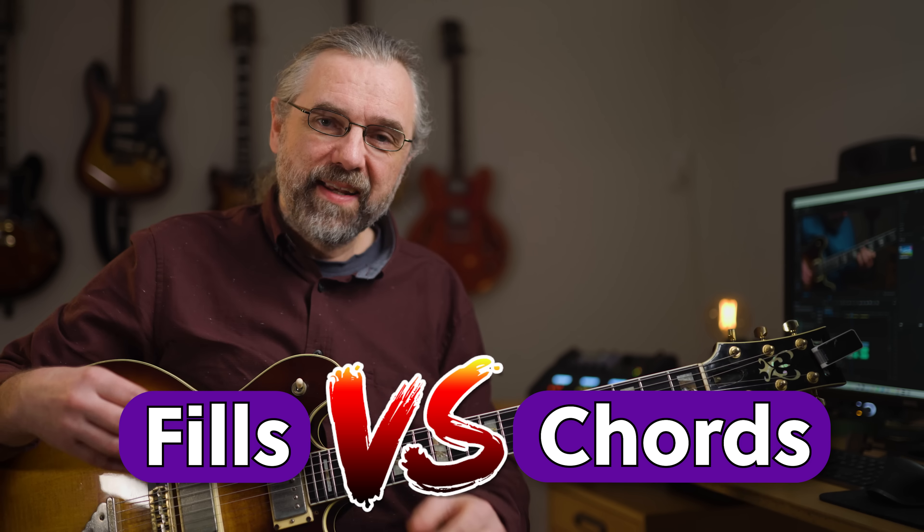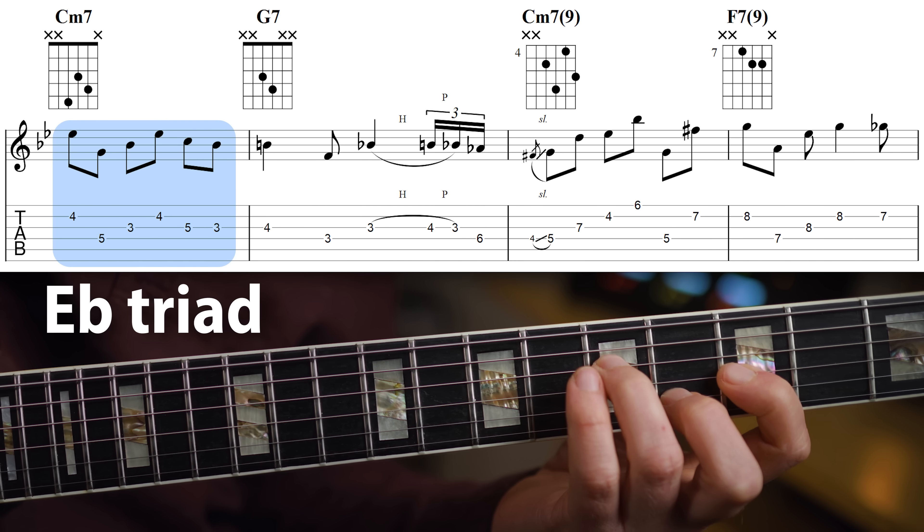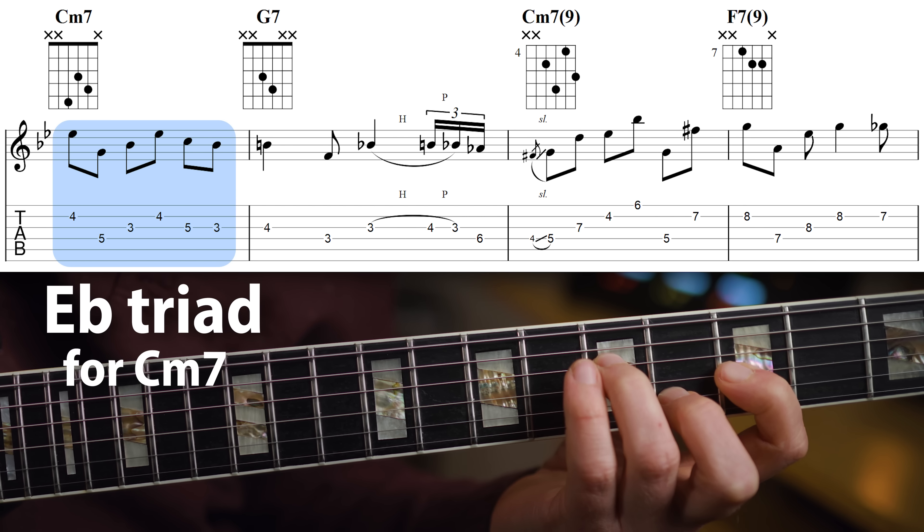The first part of this is mostly about using fills rather than chords, and it's not really about using several layers or counterpoint. For the C minor 7, the voicing is just a basic Eb major triad that I'm arpeggiating. Actually, it's a little bit like a banjo roll — like a bluegrass thing.